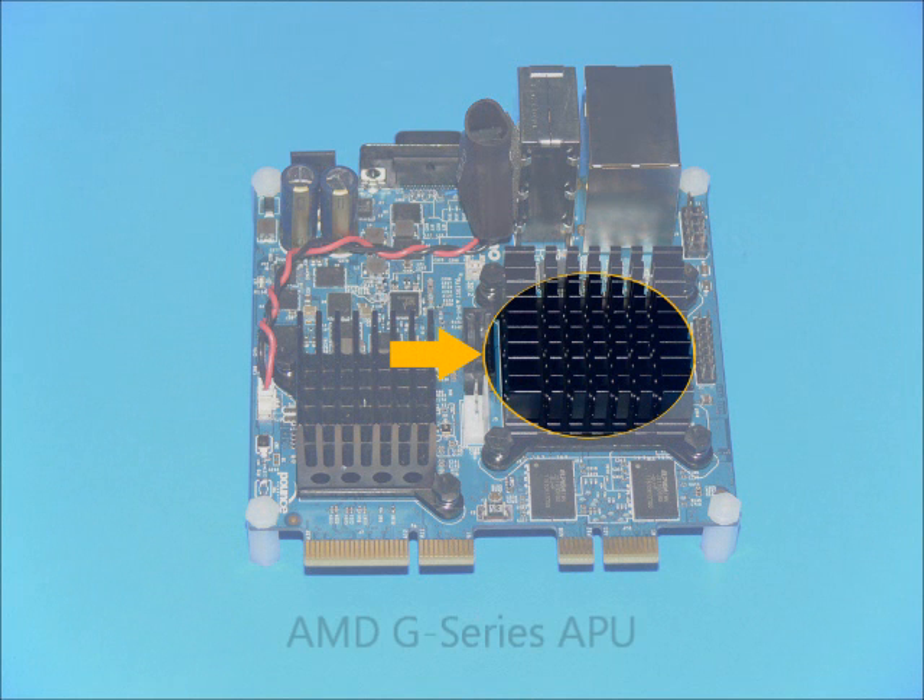The heart of the Gizmo Board is the AMD GT40E APU. It contains two powerful x86 cores running at 1 GHz, 1 MB of cache memory, and a Radeon HD graphics engine with 80 pipelines running at 280 MHz.